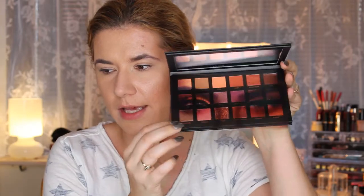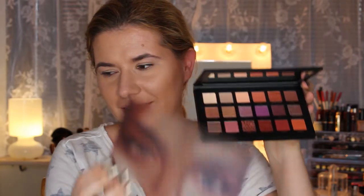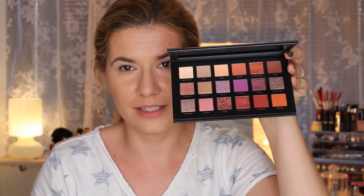Look how beautiful the packaging is! This palette is a little bit smaller than I expected, but it feels very heavy — it feels expensive. It is expensive, around $65 I think. But look how beautiful it is; it comes with a big nice mirror.